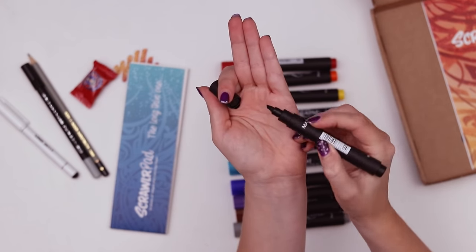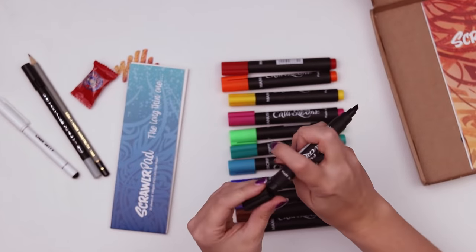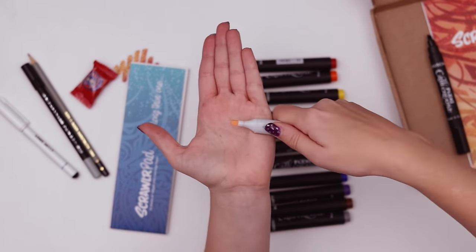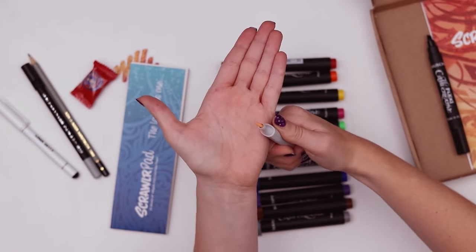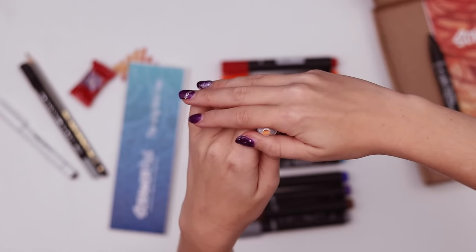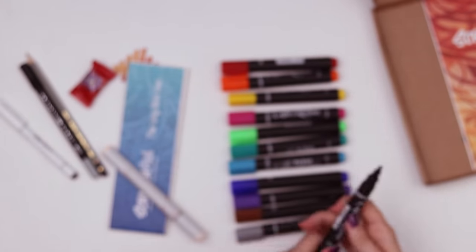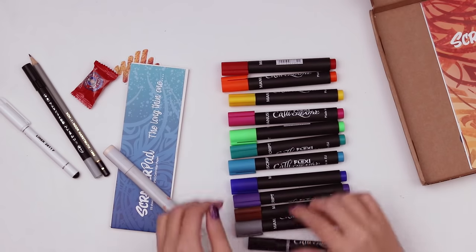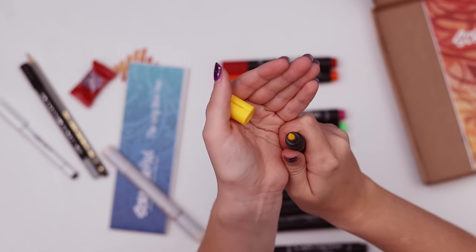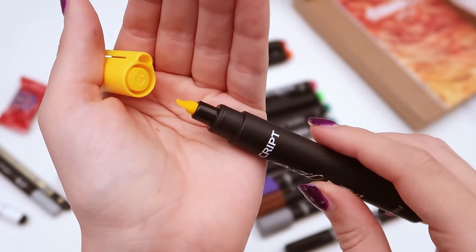It's super pointy — it's like a chisel nib that I'm used to. If you look at it, it's got that familiar chisel shape and then on the top it's the same. It's the same width throughout. Whereas these Manuscript pens — black probably wasn't the right color, you can't really see — it's actually thinner at the tip of the chisel than at the base of the nib. Hopefully you can tell.